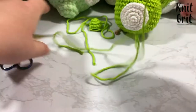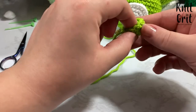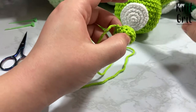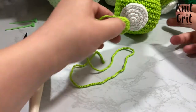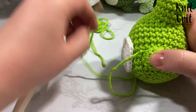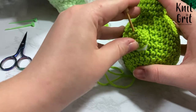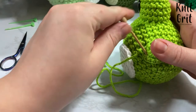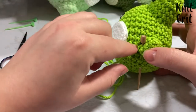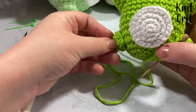Next up we'll work on the arms. For leg placement, I like to line it up along the bottom where the decreasing starts, with about two stitches between the leg and the belly. I'll sew both legs on off camera.